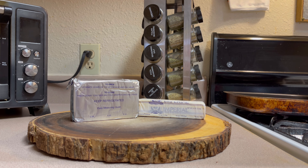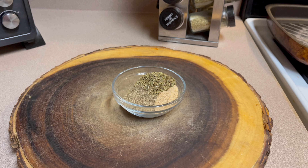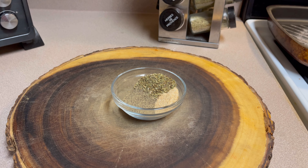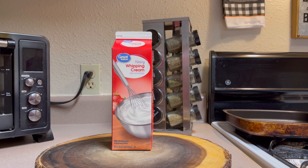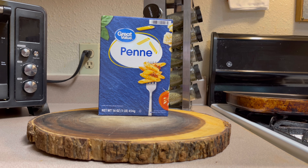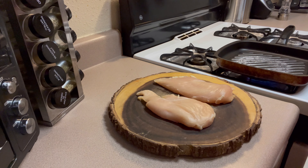First, the ingredients we're going to use: cream cheese and butter. Next, we have 16 ounces of shredded Parmesan cheese. For my dry seasonings I'm using Italian seasoning, garlic powder, and black pepper. We're also going to be using heavy whipping cream, 16 ounces of penne pasta which is one pound, and four skinless chicken breasts.